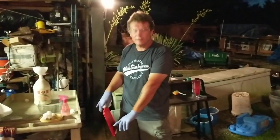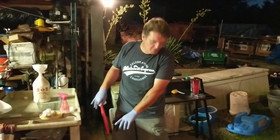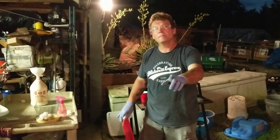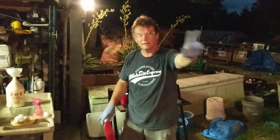I'm going to put a lid on this — not tight, but put a lid on it — then set it back here to settle. You're supposed to let it settle for a minimum of two days, but it's going to settle for a week for me. I'll be back next week to show you the rest. Mike's out of here, take care.